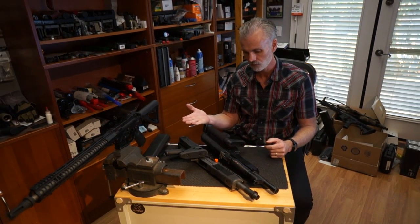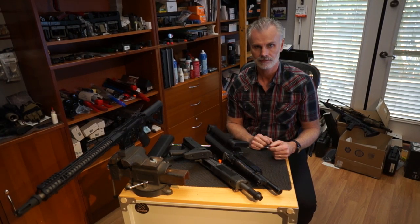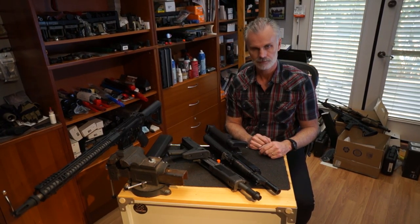Here we have two of the hot choices in the semi-auto market. I've got a Saiga 12 and a Vepr 12, and there's a difference between them.